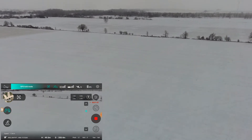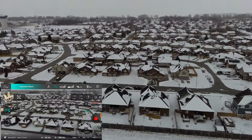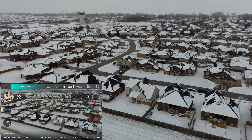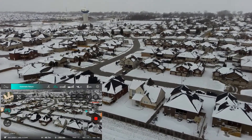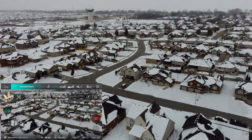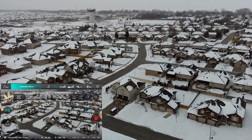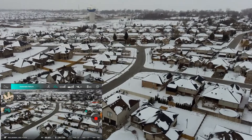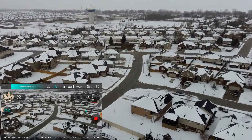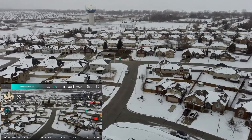Let's do a return to home — automated return to home. It turns around. Let's see if it even comes close to where we're at. It comes back. Signal's pretty good. It's just not a very precise flyer, once you get it up. I wish this had a normal mode and a sport mode, but it doesn't — it's got one mode. I hear it.